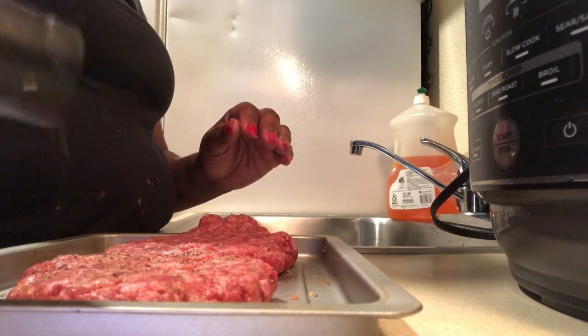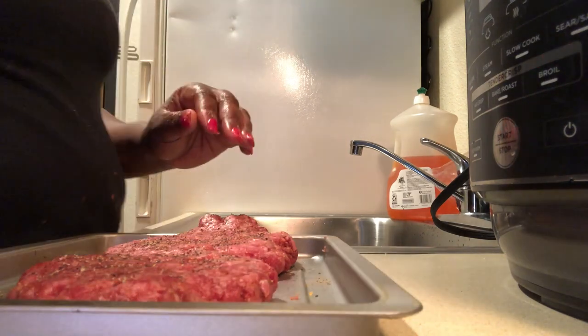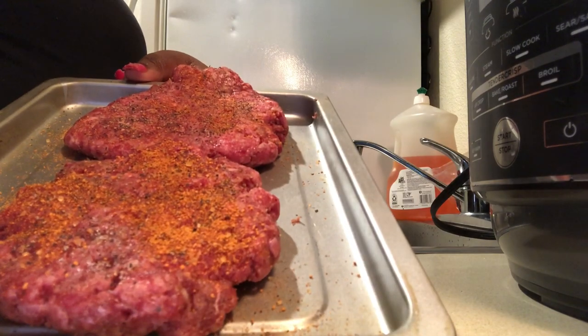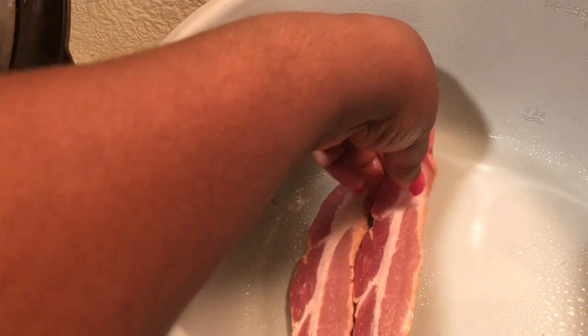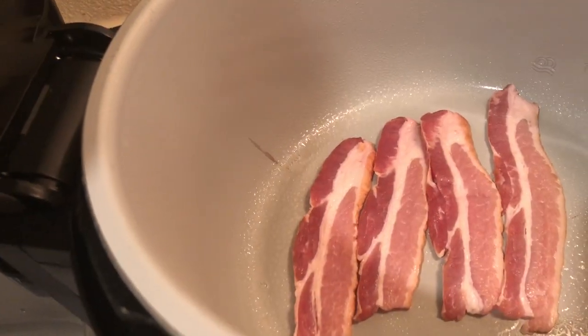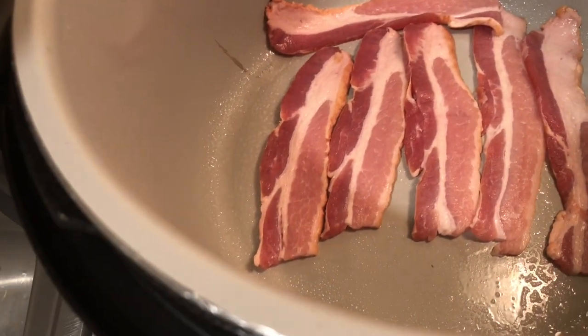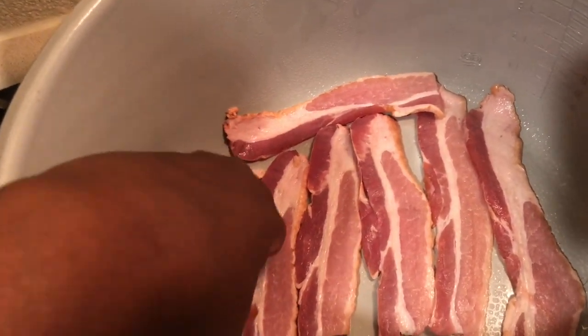Look at that — this burger is going to be so tasty and so delicious. Go ahead and put some barbecue rub on the outside of your burger, and there you have it: our patties are made and seasoned up really well. I'm going to add some bacon — let me go ahead and put some bacon strips into my Ninja Foodi because we want a bacon cheeseburger. You don't always have to go to McDonald's or Burger King — you can make your own baconator at home.